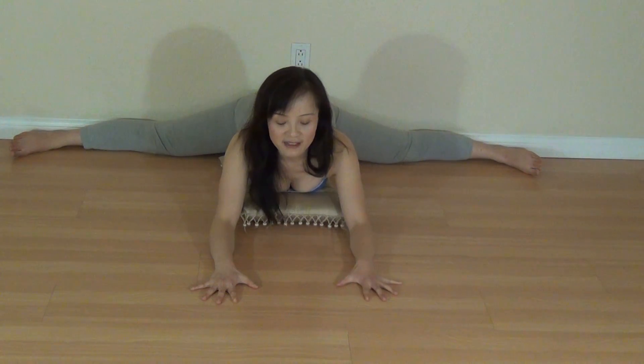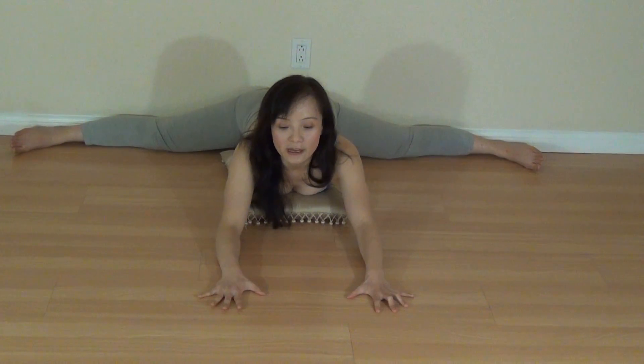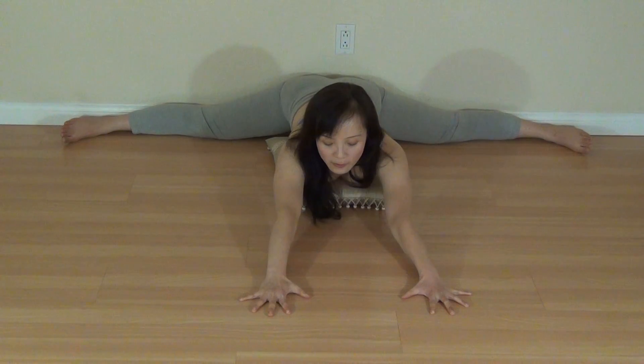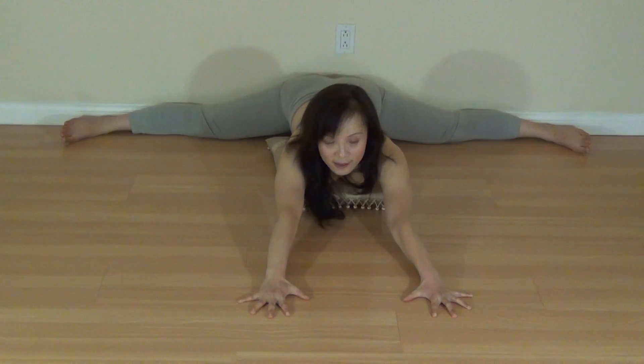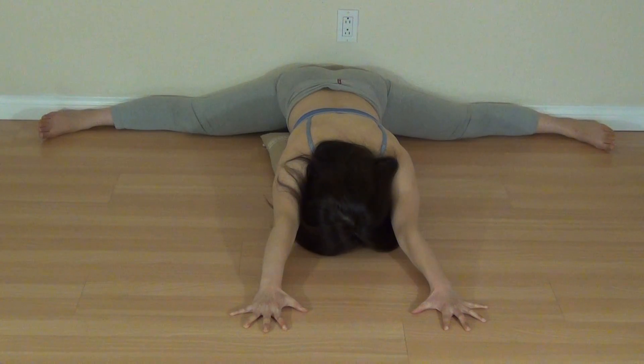Push your palms down and stay here, breathe. My lower back feels so great because my sacroiliac joint is expanding. You can choose some different positions here. Extend your arms, push your palms into the ground and stretch your whole back, stretch your whole legs, and rest your forehead on the floor. Breathe deeply here. With each exhale, try to lower your hips closer to the floor.